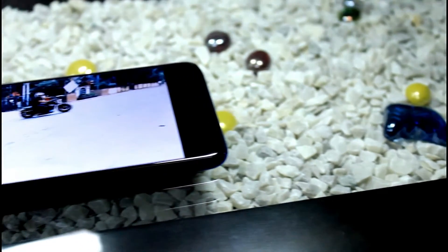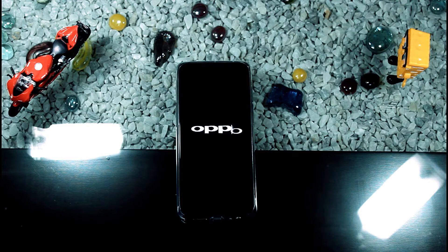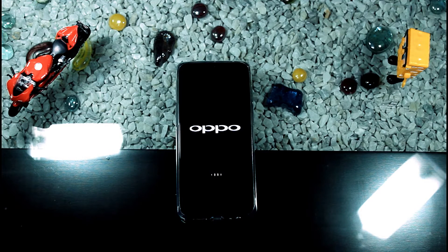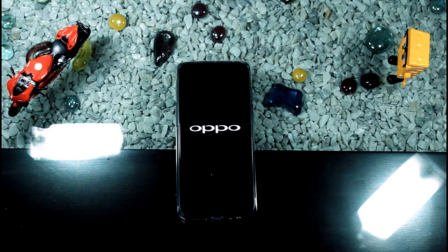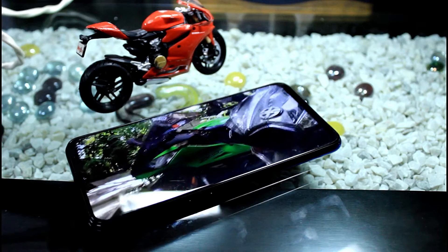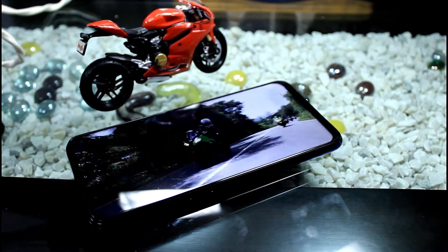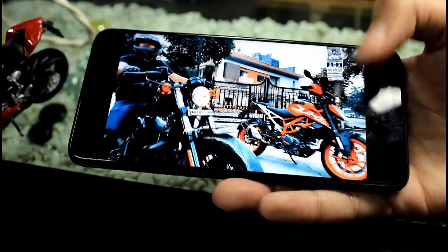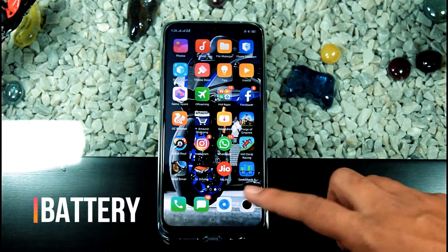The display is an IPS LCD — not Super AMOLED. It looks like Super AMOLED, but when you check the viewing angles you can tell it's IPS LCD. It's a 6.3-inch display with 84% screen-to-body ratio, 2340x1080p resolution, 19.5:9 aspect ratio, and 409 ppi pixel density. The company says it has Corning Gorilla Glass 6 and runs Color OS 5.2.